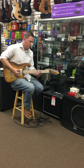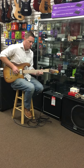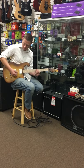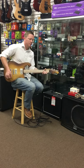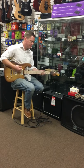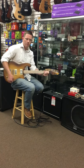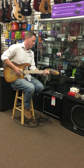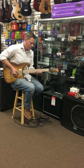Here's the tone down, and let's listen to it with a little bit of dirt. Here's the bridge position, here's both, and here's the neck.